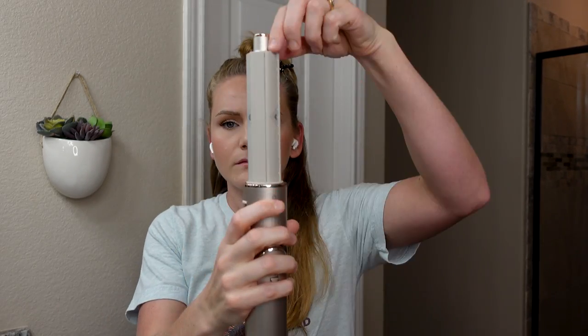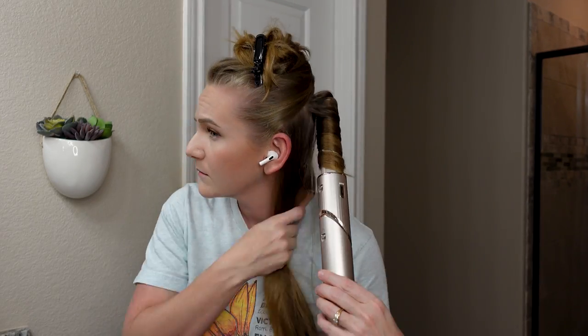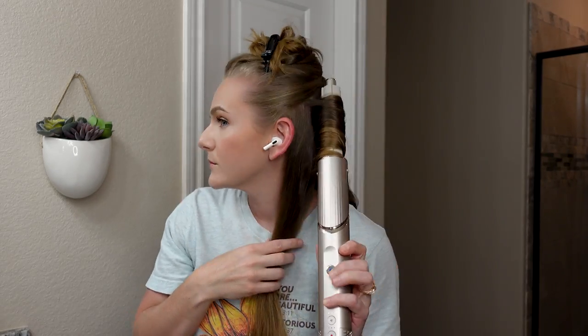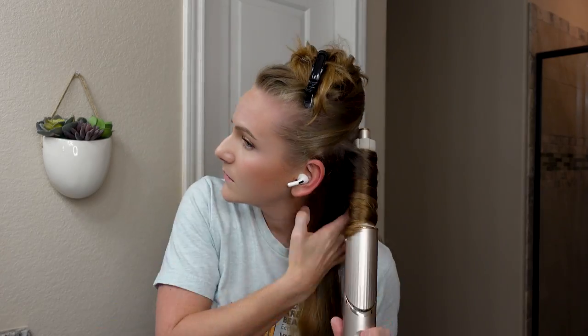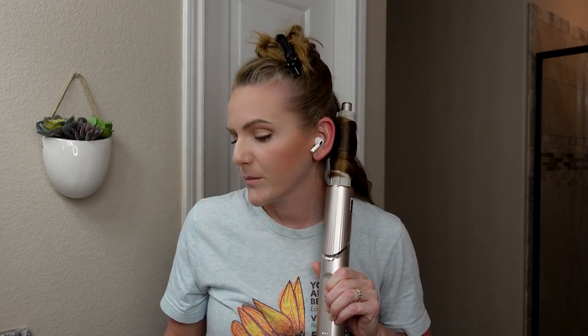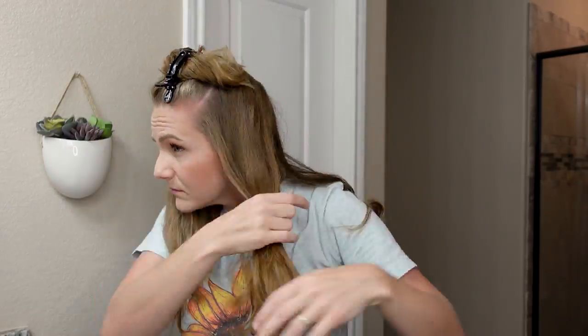We're just going to speed through the rest of the sections — I'm not trimming any of it out so you can see the whole process. I remove the barrel and switch to the left barrel for the left side of my head so the curls curl away from my face. I take roughly three curls per side per section — sometimes three, sometimes four — with a back, a middle, and a front section. If sections are too big it won't wrap; any smaller and there's no added benefit.